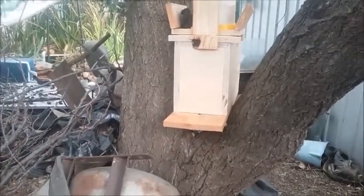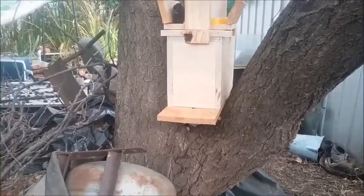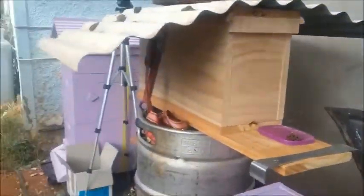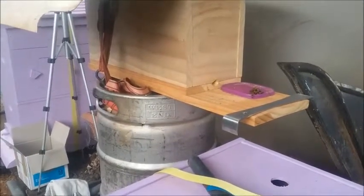I know that there is a swarm around here somewhere, or at least another hive. The other day there were bees checking out all of the front of my house, checking out crevices and so on — it wasn't these ones. These ones were coming in and out as they are right now.